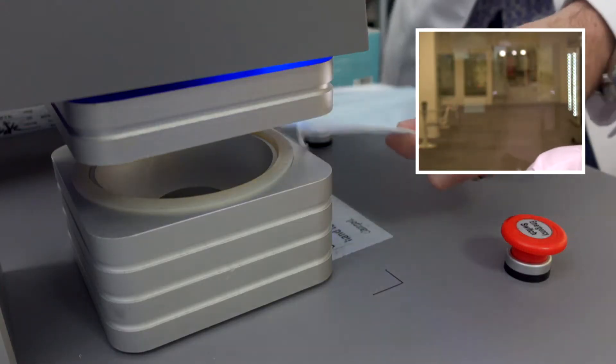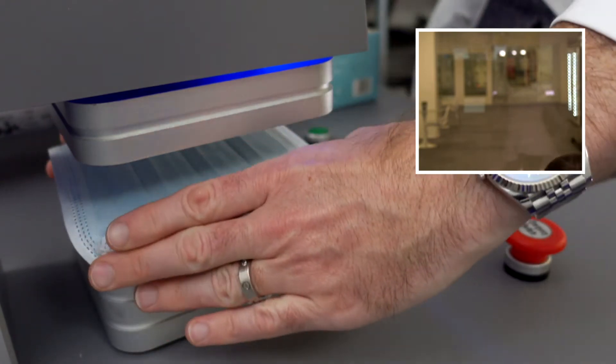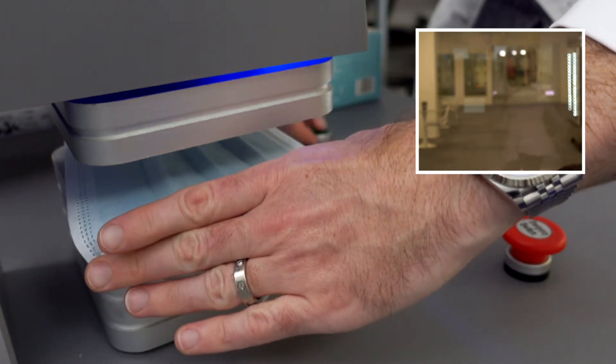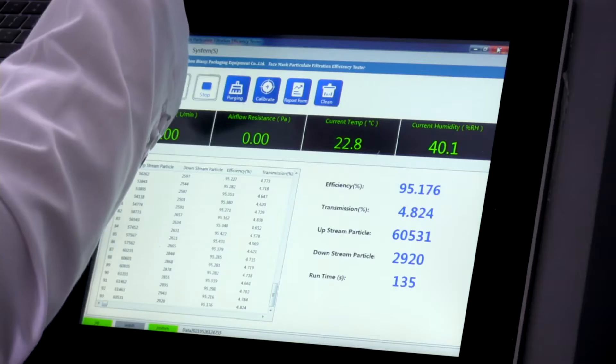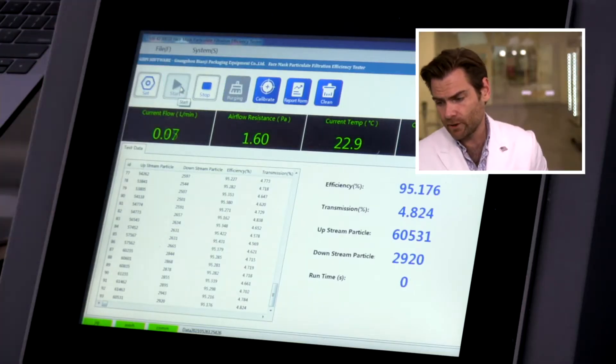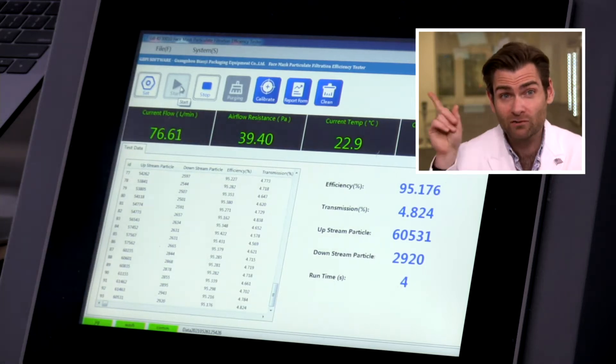Today we're looking at the King Fuh mask — the king of the Fuh masks. Let's put this in the clamper — technical term, by the way, so you can trust me because I'm wearing a lab coat. Let it rip. This is a PFE machine. If you want to find out more about how this works, check out that video. Otherwise, we're going to move on and talk about King Fuh today.